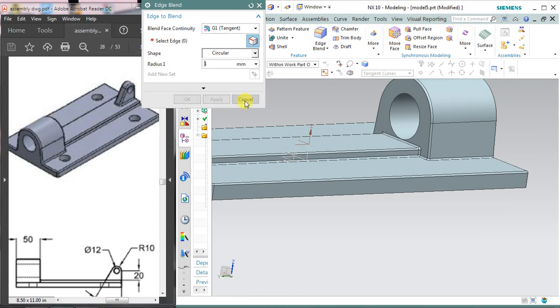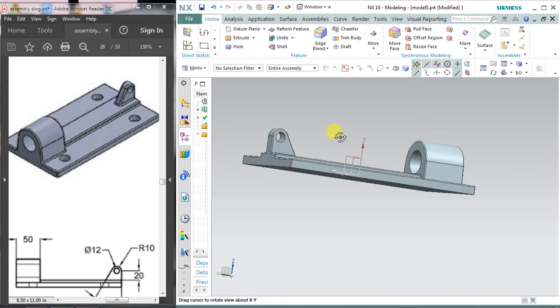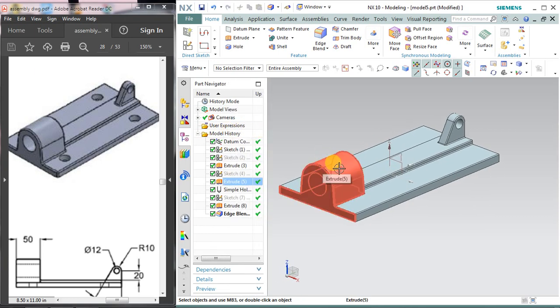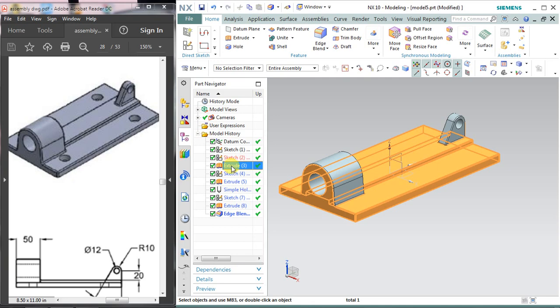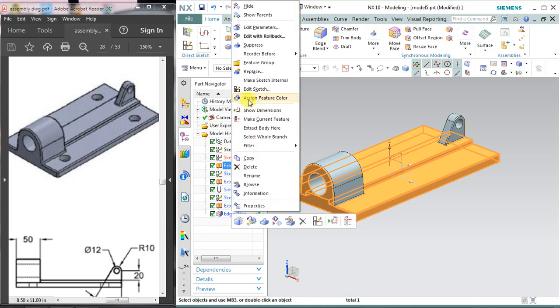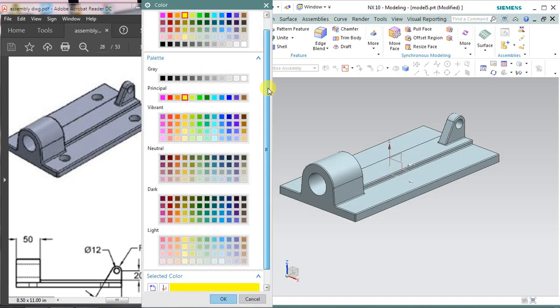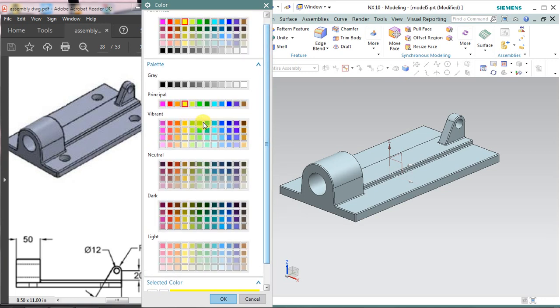Choose apply and cancel. You can apply by pressing your middle mouse scroll button. This is my base of the toggle clamp assembly. Now I'm going to assign some color. As I told you in my earlier tutorials, you can select your body by placing the cursor over it or from the part navigator. Right click and select assign feature color. Select the feature and specify the color — I'm selecting this green color.